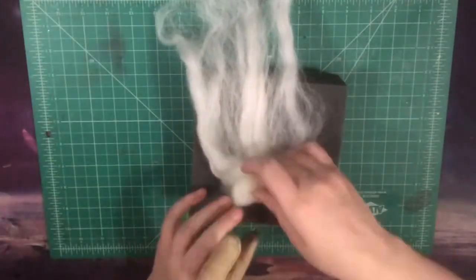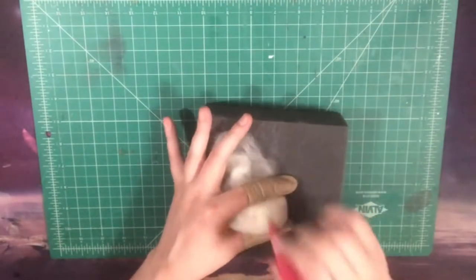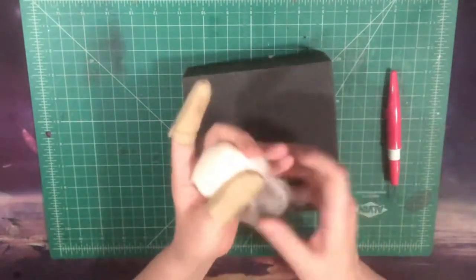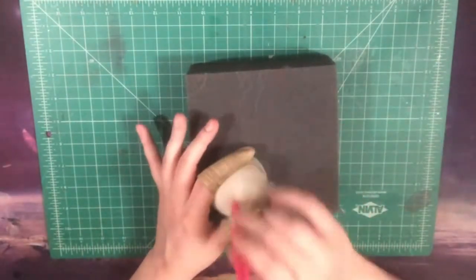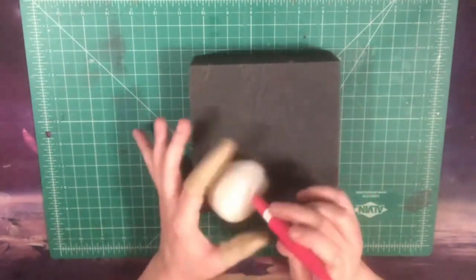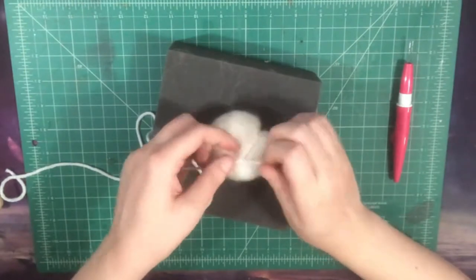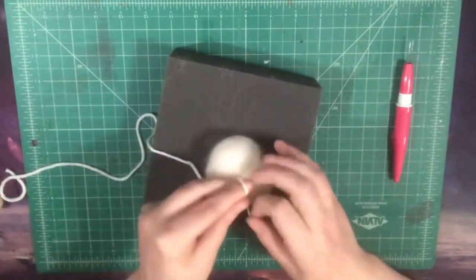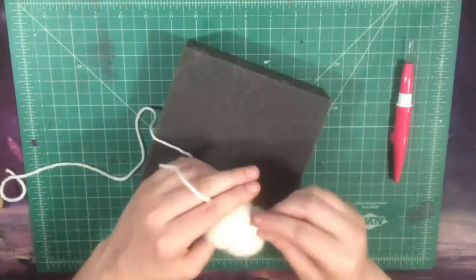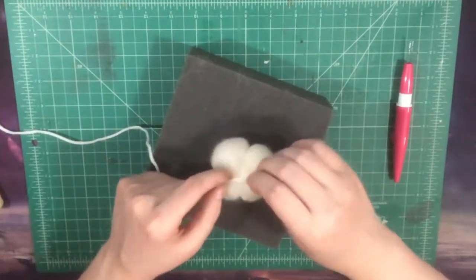Now, we're going to start out by taking that white filler wool, and we're going to really spread it out, get it all nice and loose, and then we're going to roll it up into a ball, stabbing it as we go along. Once we get it into a ball, we're going to keep stabbing it until we get it to be nice and firm, but still squishy. Not too solid, but not too loose. So, once you get your white ball to the texture and consistency that you like, we are going to take the yarn or string and wrap it around our ball and tie it snugly so that it cuts into the ball on the sides a little bit. Once we have our knot there, we're going to wrap the long piece of string around the other way and tie that as well, so we have a little bulging package.